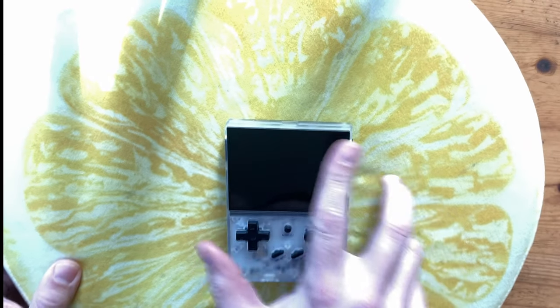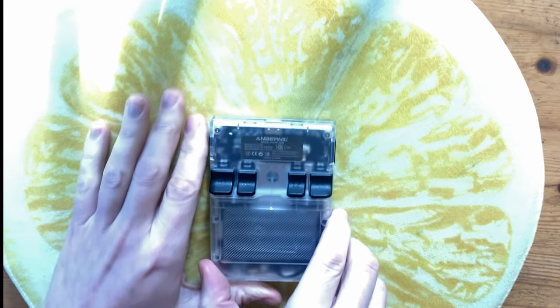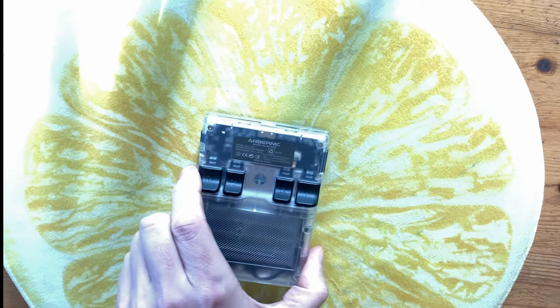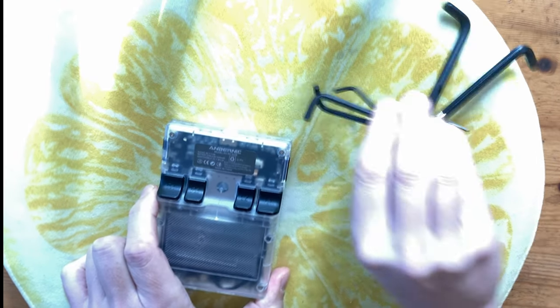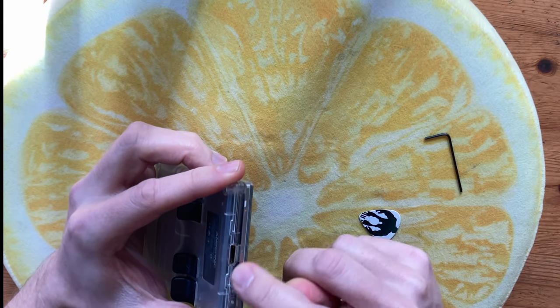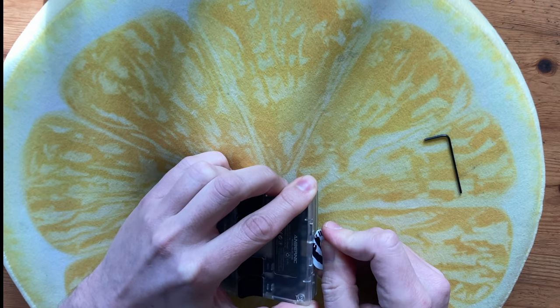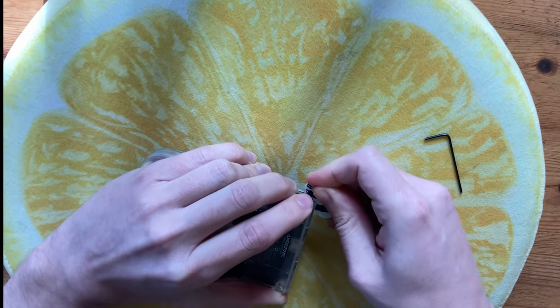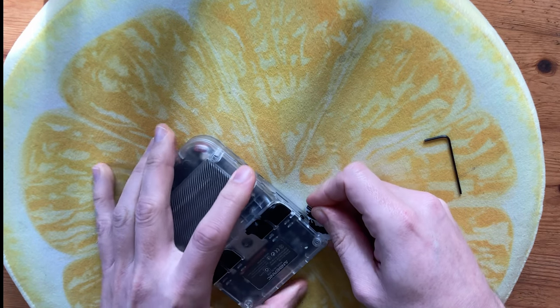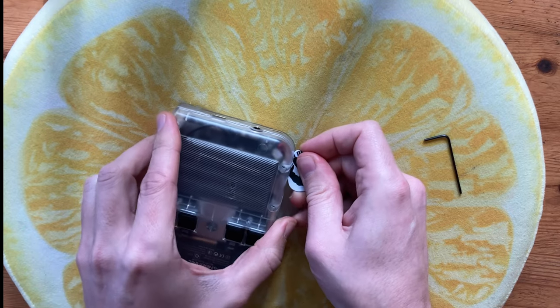First thing we'll need to do is open it up. Take out the micro SD card, and then turn it over. On the back there are 6 security screws, we can open them with a hex wrench. One of these will work. Once those are out, we'll use a guitar pick along this seam to pry open the case. Easy does it.